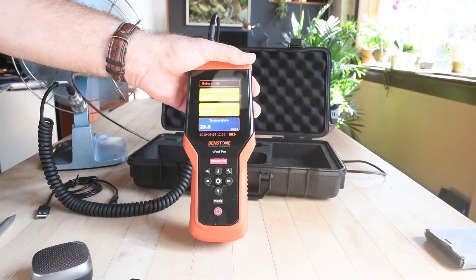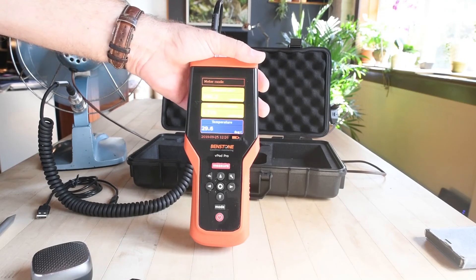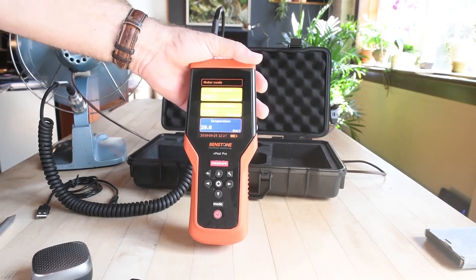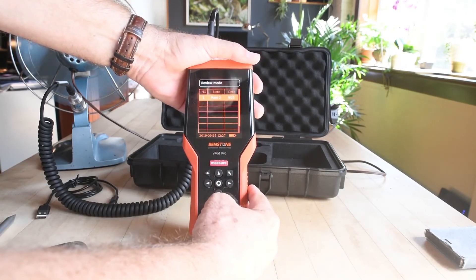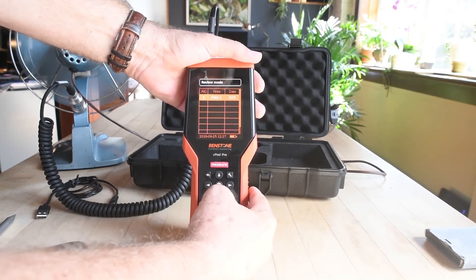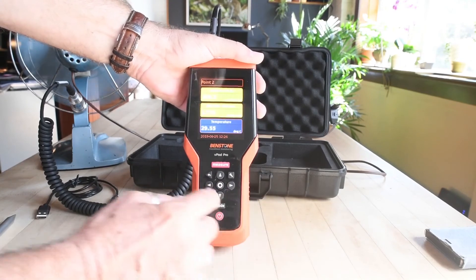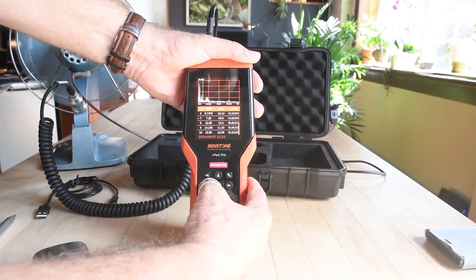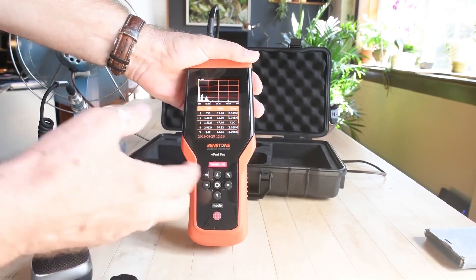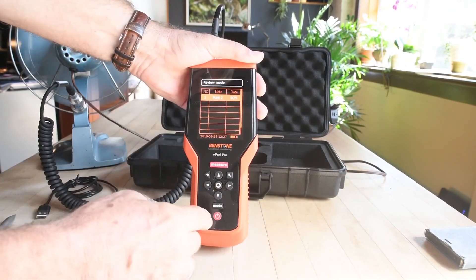Now I have data and I've come back to the shop at the end of the day. I want to show that last reading — the one that had some bearing issues and overall issues — to someone else. I toggle modes until I get to review mode. I go to my point two that I just took, press OK, and there's my data. Hit OK again and my spectrum comes up. There's my picture. Everything is very easy to use — the interface is intuitive. And I'm back into review mode.